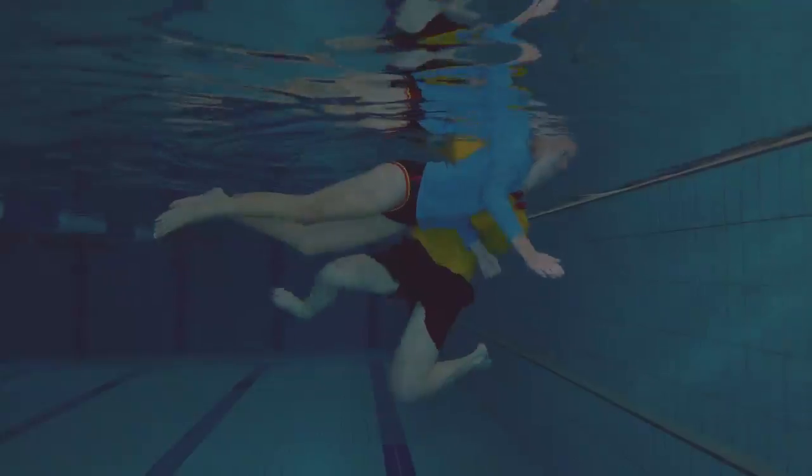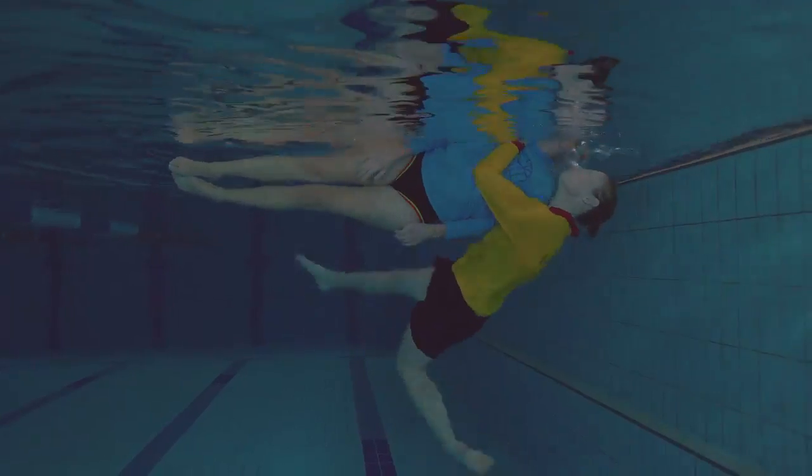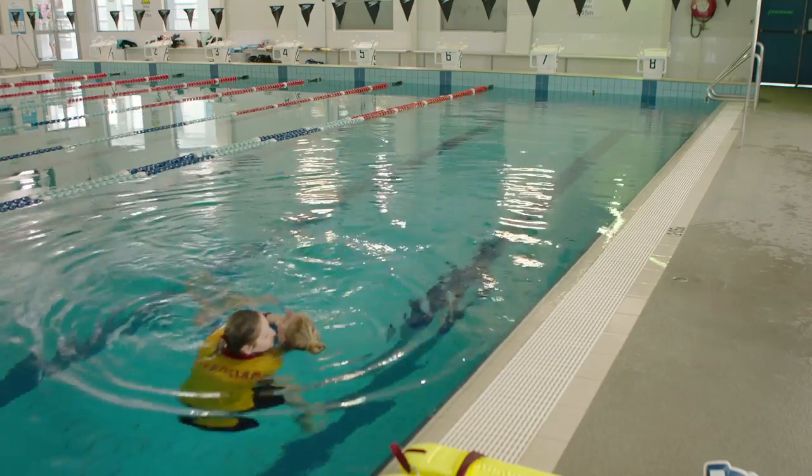Conduct a vice grip. Once the casualty is face up, check for breathing.